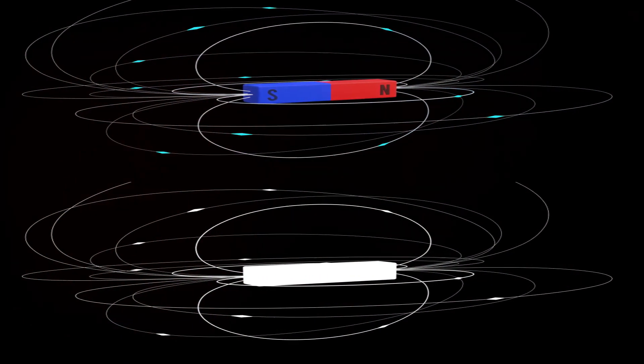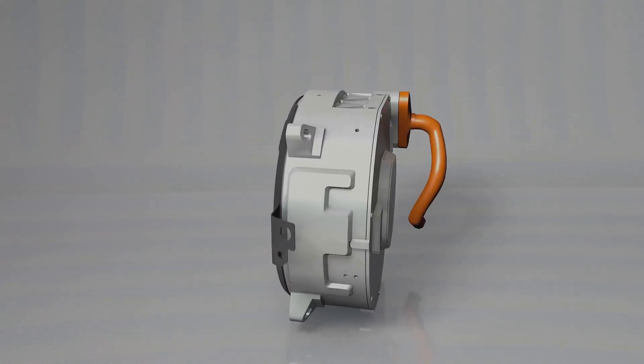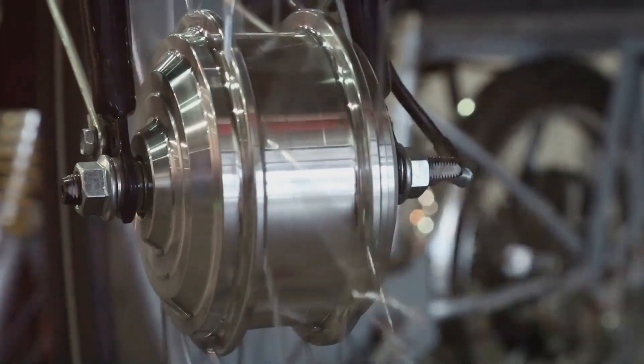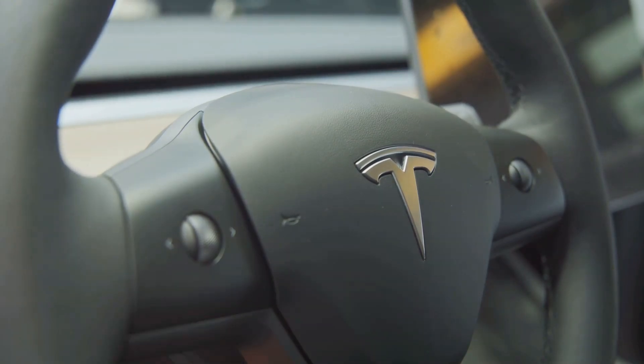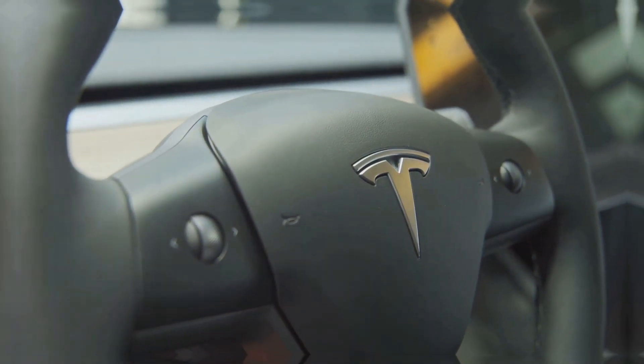This interaction creates a force that pulls the rotor along, causing it to rotate. The speed at which the rotor spins is directly related to the frequency of the AC electricity. Higher frequency means a faster spinning magnetic field, resulting in faster rotation. This control over speed and torque is what gives Tesla vehicles their impressive acceleration.